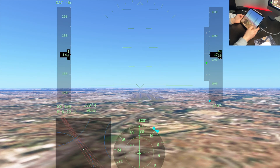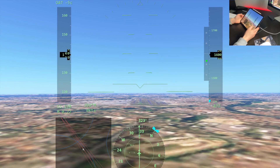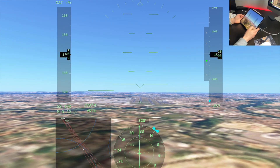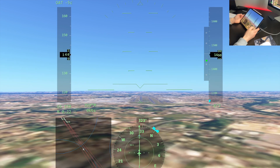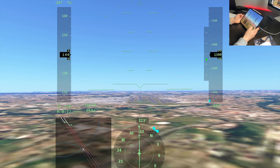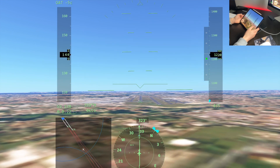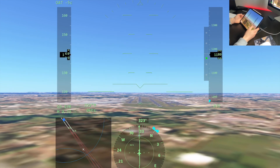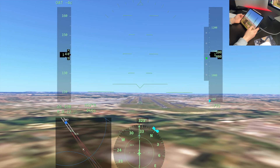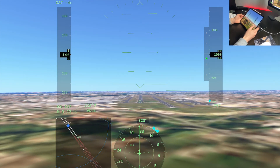The ground effect in Infinite Flight - and it's the same in real life - basically means the closer you come to the ground, the airflow over the wings and the vortices being generated at the wingtips create essentially a bubble on the runway which makes the plane want to float and glide. That's why you see pilots float, or the plane goes up a few feet. Without ground effects on older aircraft in Infinite Flight, you have no cushion as you land, making it much more challenging to land smoothly.